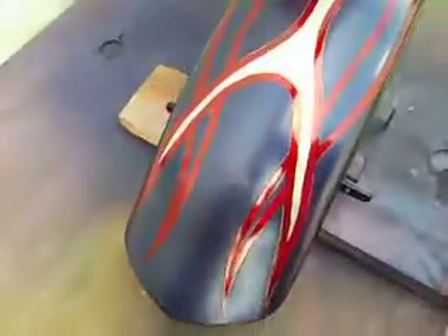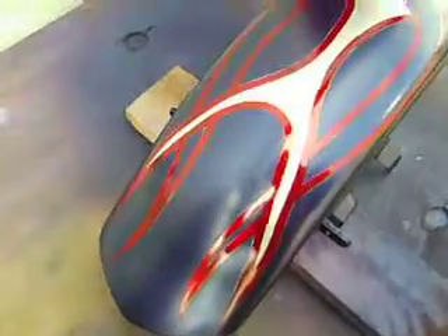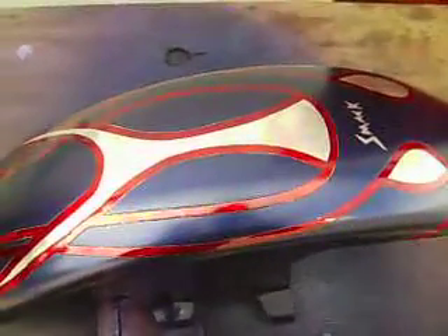All right folks, so there you have it — the methodology for creating a double layer flame job with red anodized pin striping and custom metal texturing. All that's left on this fender is to apply the clear coat and wet sand. All the other tins are going to be done the same exact way.